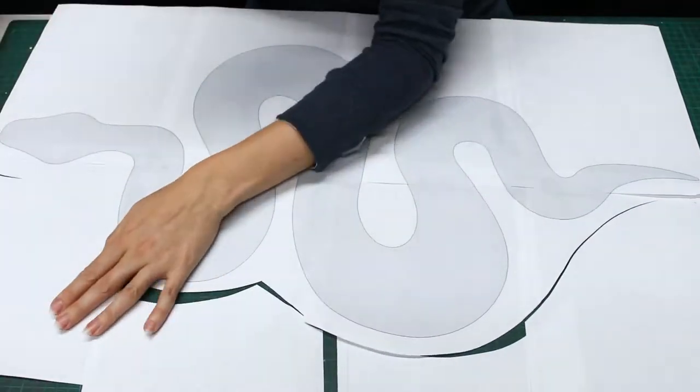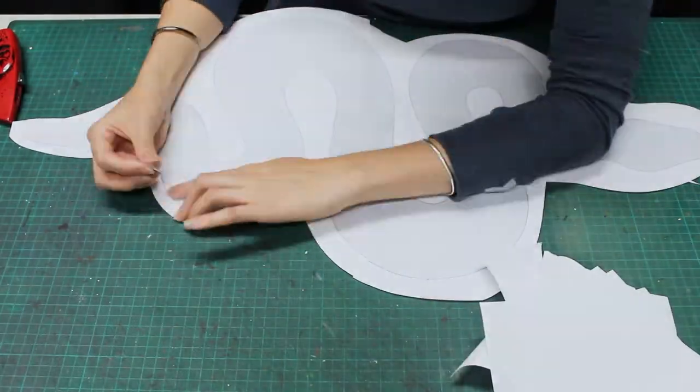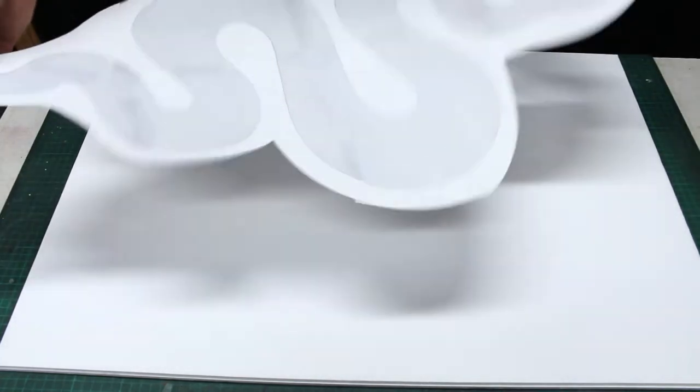Trim away the bulk of the background — I find this just makes the template easier to handle. I've got my board set up and ready, and I have applied repositionable spray adhesive to the back of my template.